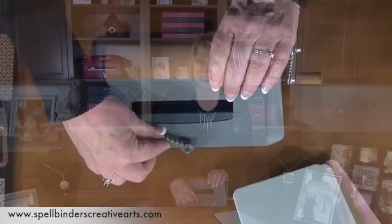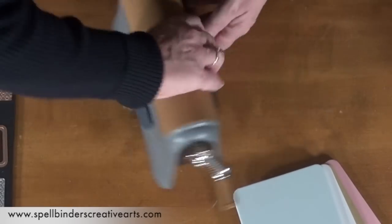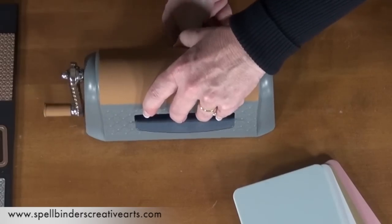When you get the machine, it's all assembled. You simply flip this little lever over to give you stability. I'm going to do that now and then show you how easy it is to build a sandwich.